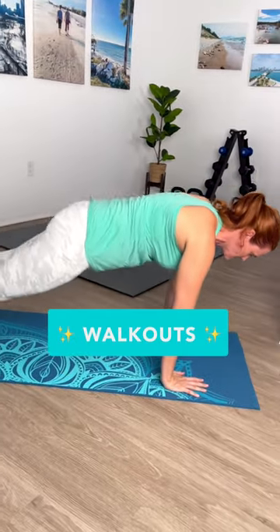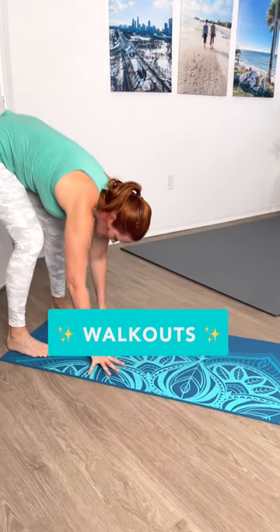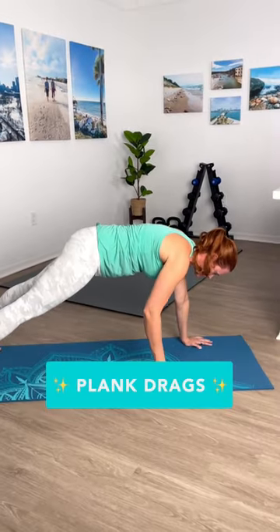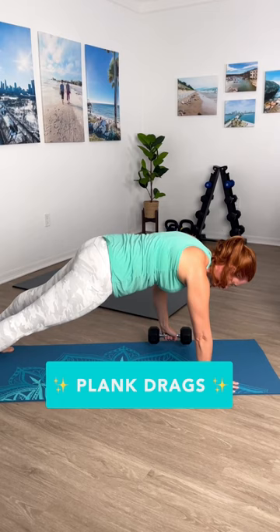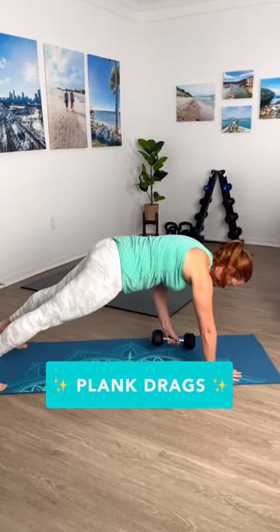From there, I have a challenging one for you. We're going to walk out to a plank — going from our toes all the way out into that plank. And lastly, stay right there. We're going to do a plank drag where we're taking that weight from one side to the other while staying in that plank.